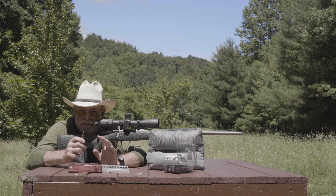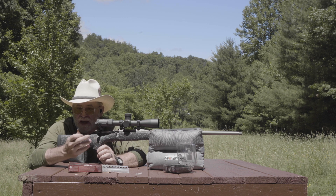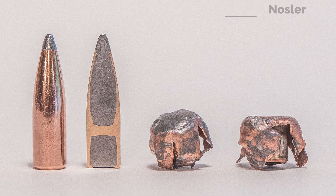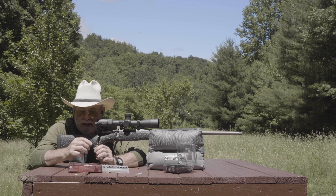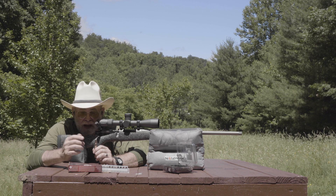If you're not that familiar with the Nosler Accubond, to understand it you have to go back to the beginning of Nosler when they introduced what is now known as the famous Nosler Partition. That bullet had dual cores — a front core and a rear core — separated by the gilding metal that formed the jacket. It developed a great reputation as a killer, but some people complained that it didn't shoot all that accurately.